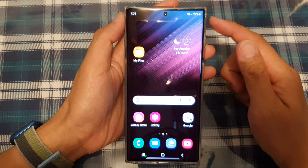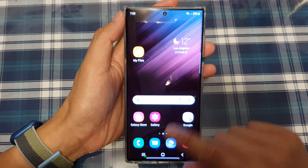First tap on the home button to go back to the home screen, and on the home screen open up the phone app.